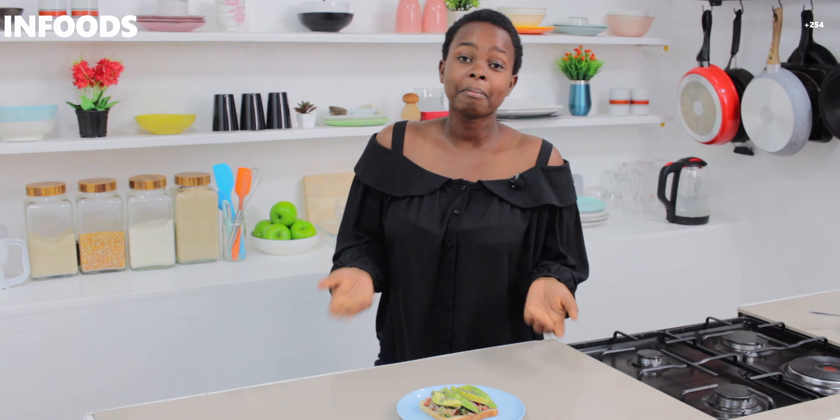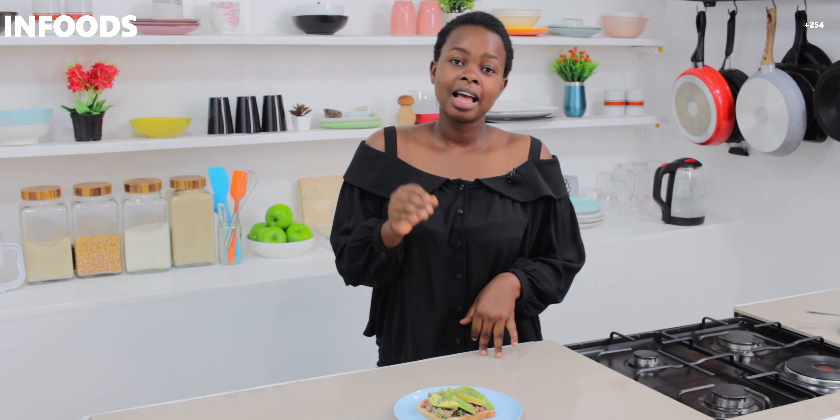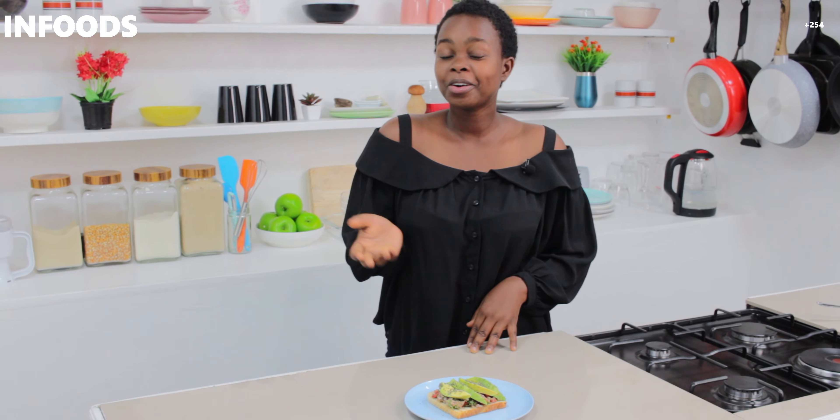Thank you so much for watching and I hope you try out this tuna recipe. If you enjoyed this video give it a like, subscribe if you haven't, leave a comment, and share with a friend — this amazing recipe can help you lose a kilo or even more. Thank you for watching until the end and I hope to catch you in my next episode. Bye!